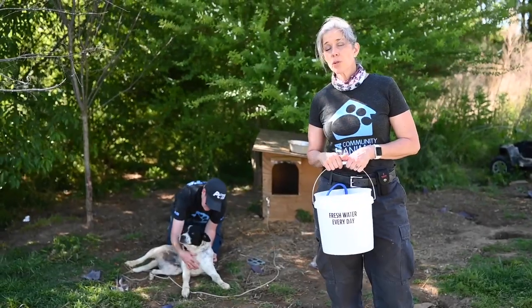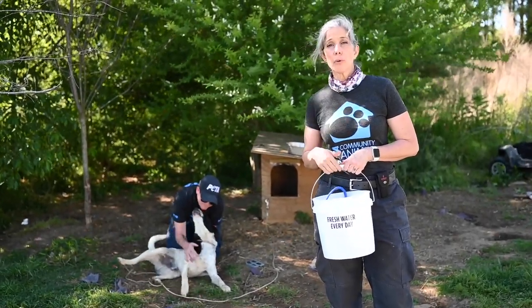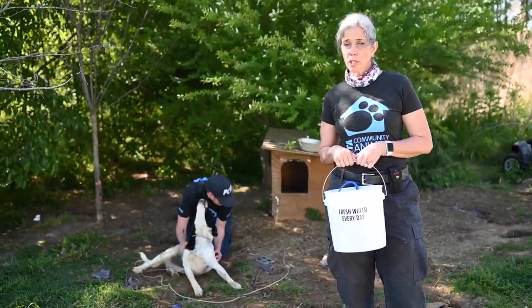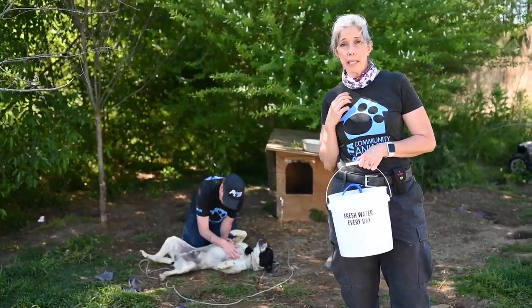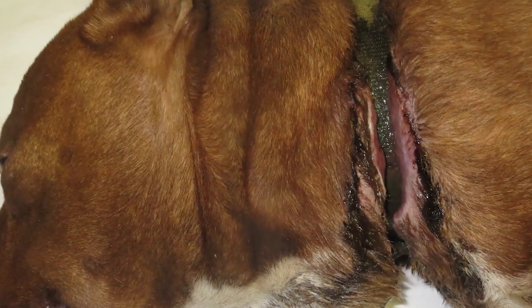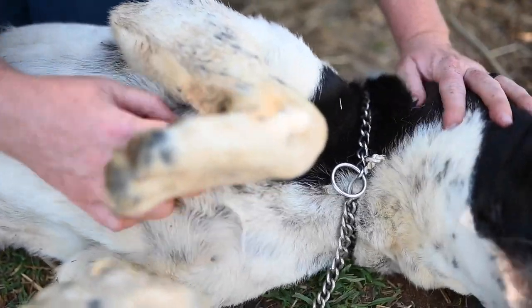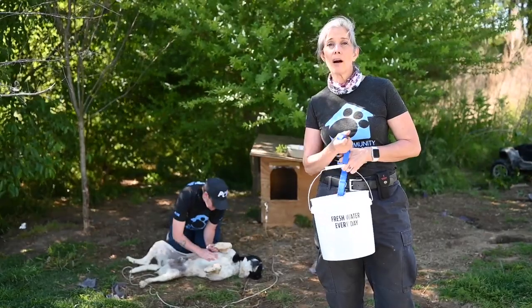If you find a dog wearing a prong collar, pinch collar, or choker collar, make sure to immediately replace those — with the owner's permission, of course. Those collars are extremely uncomfortable, cause the dog pain, and are also dangerous because they are more likely to get embedded into the dog's neck and throat. Boy Boy was wearing a choker collar, and we got his owner's permission by phone to replace it with a well-fitted nylon collar.